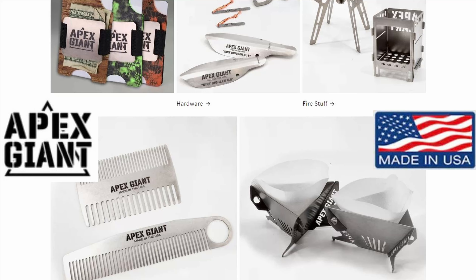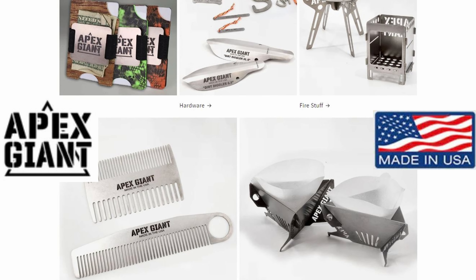Hey, I'm Doug. This is Backcountry Pilgrim, a channel all about hiking, camping, backpacking, and the gear that goes with it. Today I want to talk to you about some new gear that I just got from a brand new company called Apex Giant.